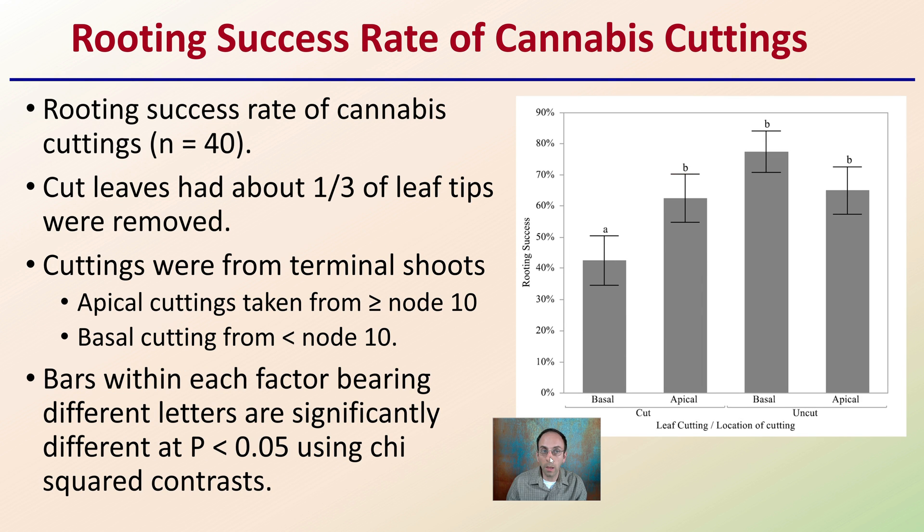Looking at root success rate by cutting position — using 40 individual plants — cut leaves had about one third of leaf tips removed, with apical cuttings at node 10 or higher and basal cuttings below node 10. The data showed that if you do cut the tips of the leaves, the apical cutting position showed an improvement in rooting success. However, if you leave the leaves uncut, it doesn't matter where you take the cuttings from — statistically, there is no difference in rooting success rate.